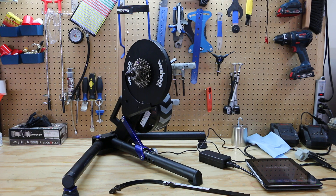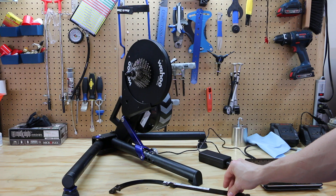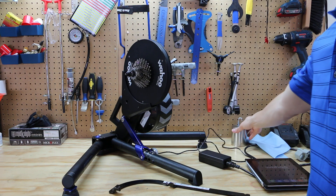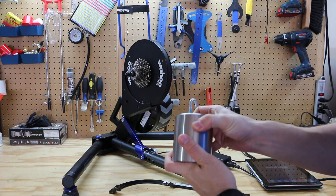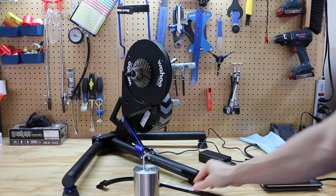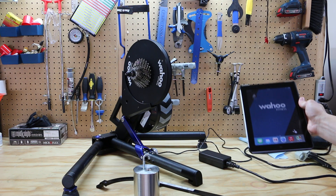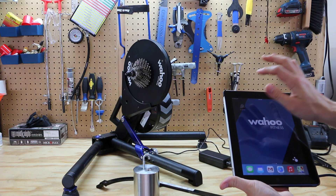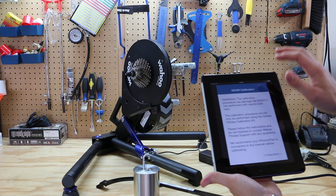Today I will guide you through the calibration process of the Kicker power trainer. Before we begin, we will need a few things: we will need the Kicker, the Kicker calibration kit consisting of a calibration weight, a calibration arm, and an Apple device with the Kicker calibration app installed.